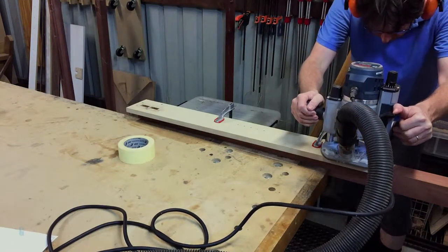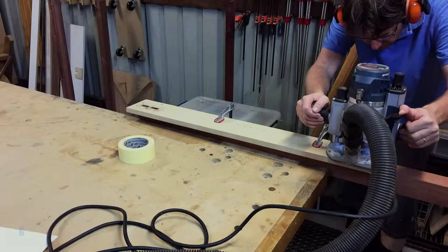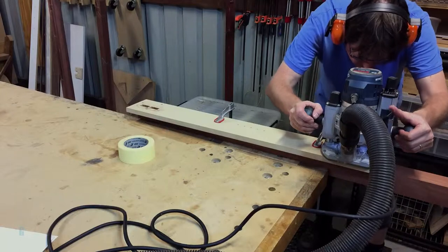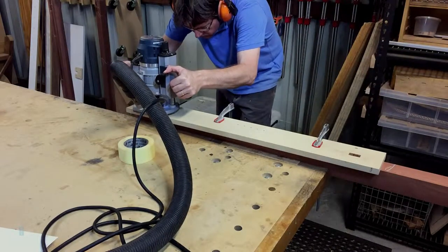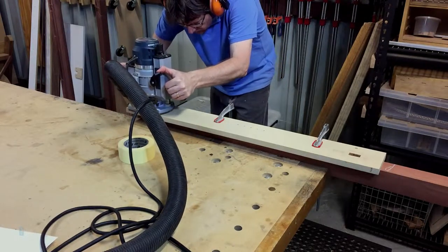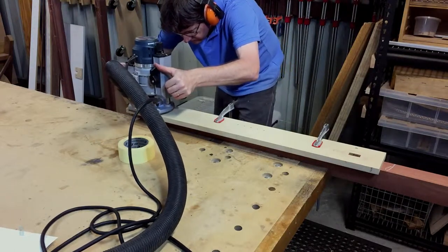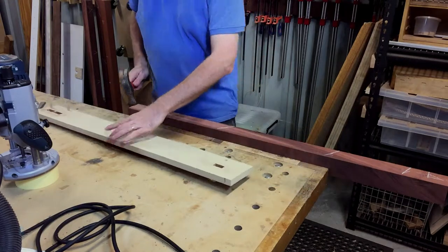I created a jig specifically for cutting the leg joinery. The jig allows me to use a router to cut the mortises and a drill for the shelf holes. I'll show you how to make the jig in a future video. The jig ensures that the joinery is cut in the same place on two sides of each leg. I start by using the router to drill a full depth hole at each end of the mortise, then route out the waste between those holes. The jig is aligned using dowels which can be pushed through the jig to allow the mirror edge of the joinery to be cut.